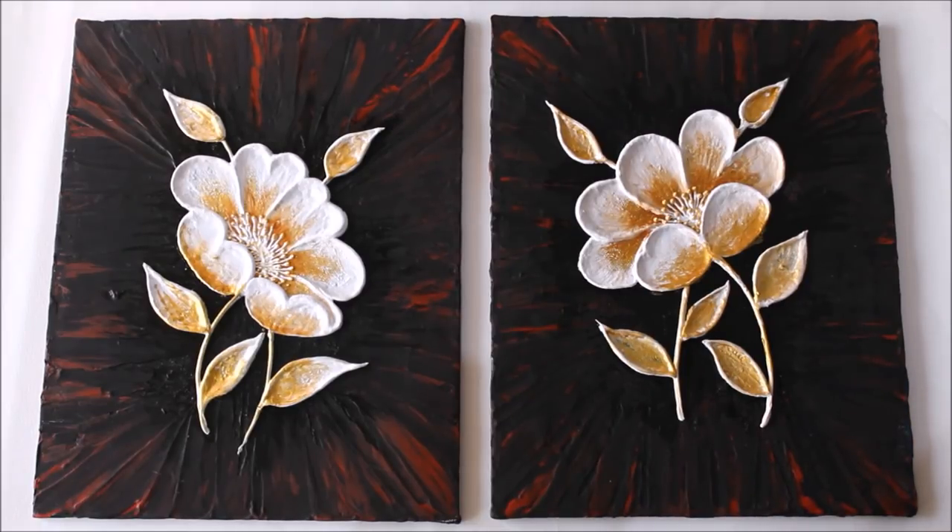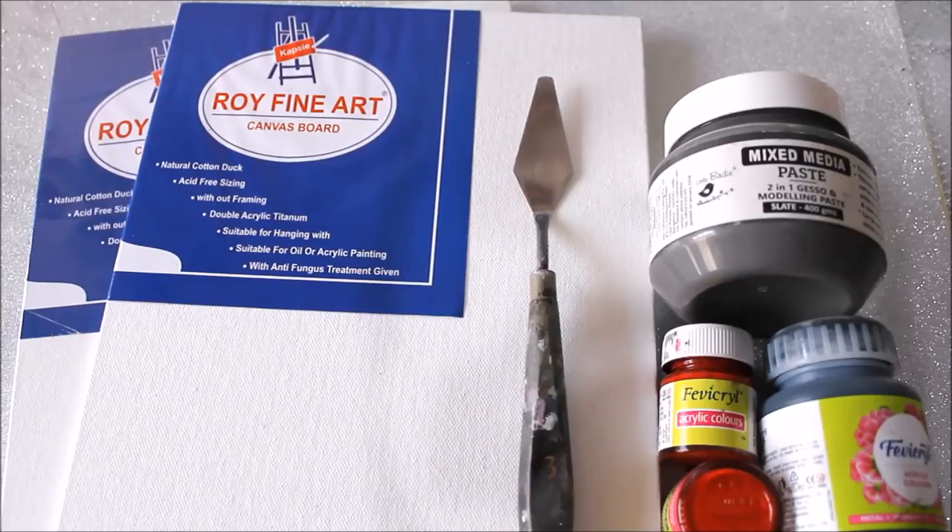Please watch the complete video to make it yourself, and do subscribe to my channel for more creative art painting videos. Press the bell icon to get notifications for each video I post every week. All the materials needed to make this beautiful 3D look mural painting are mentioned in the description box below with their links. So enjoy this video now, friends — we are going to start this painting step by step.